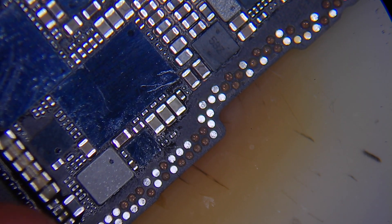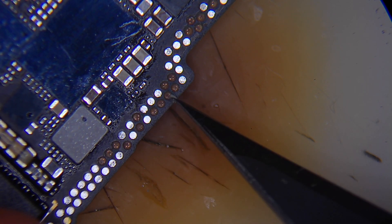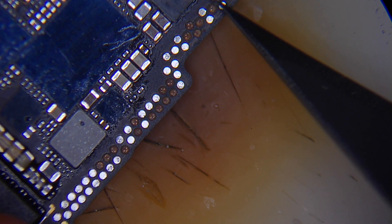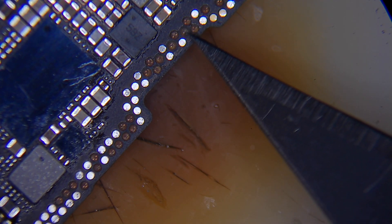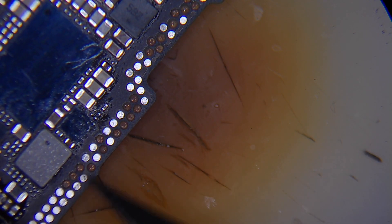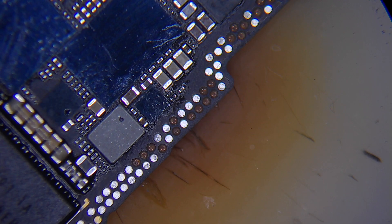Now we're going to check how many pads we have missing: 1, 2, 3, 4, 5, 6, 7, 8, 9, 10, 11, 12, 13, 14, 15, 16 — around 21 in total. Not all of them are very important; most of them are ground. Now let's jump to ZXW and see which lines or which pads are important so we can renew them.